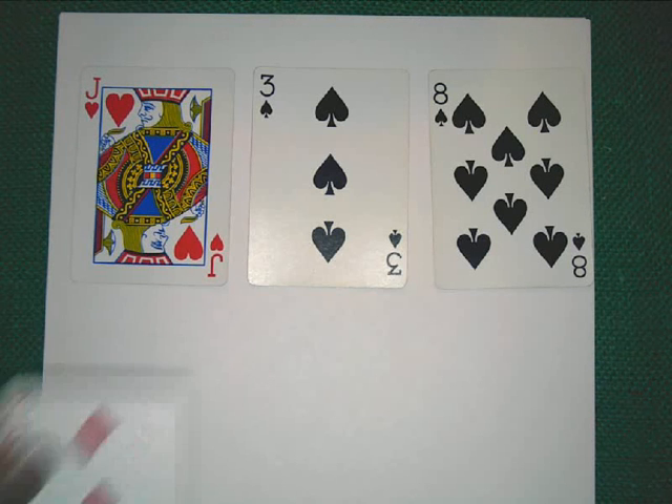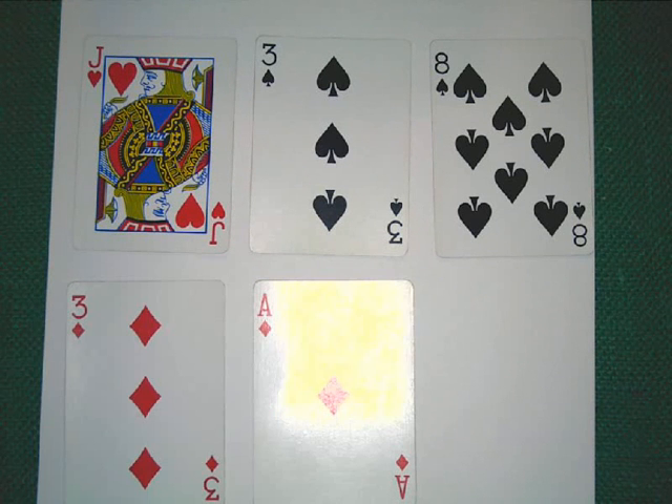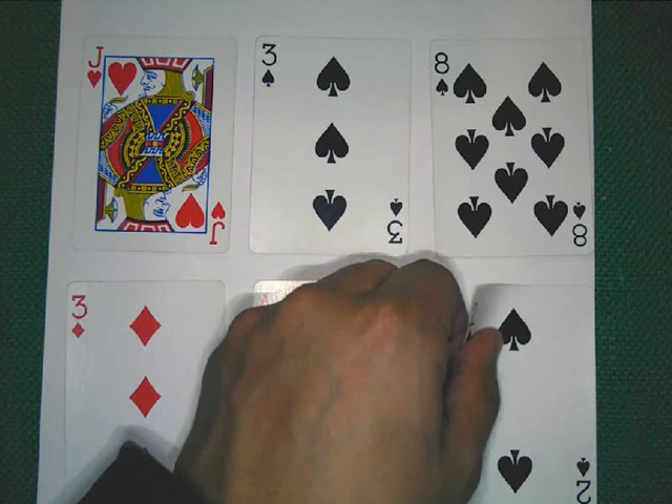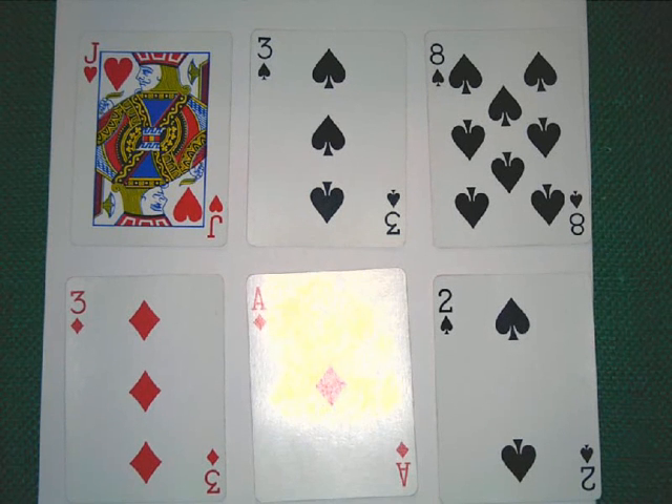That's our little introductory game for the integer playing card game. Now see if you can find the value of this set of cards. Go ahead and pause it right now, and I'll reveal the answer to you after you unpause the video.